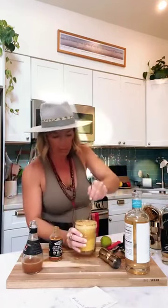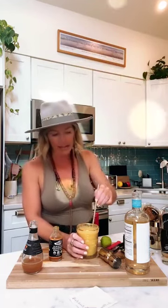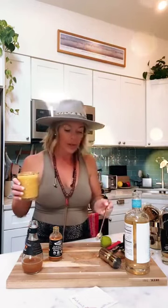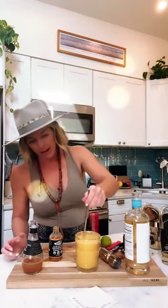Yesterday at Trader Joe's I thought about buying dehydrated chili mango for this drink, but I resisted. It would be an excellent side garnish, but the problem is I'd eat the whole bag if it were in my house. I try to lean more towards fresh fruits instead of dehydrated — it's just too much sugar.